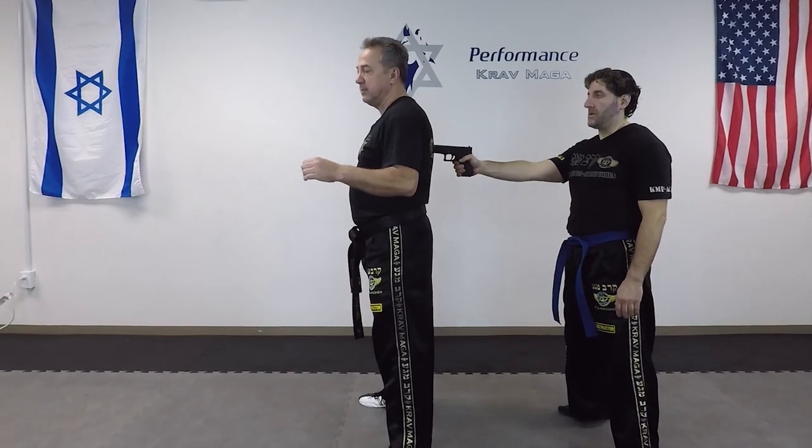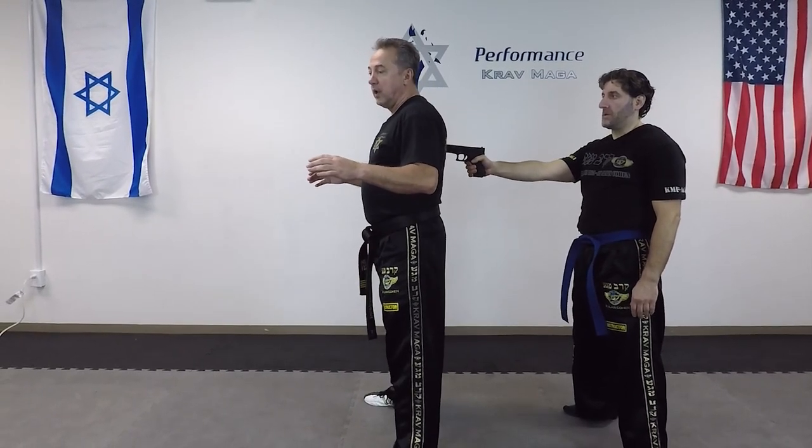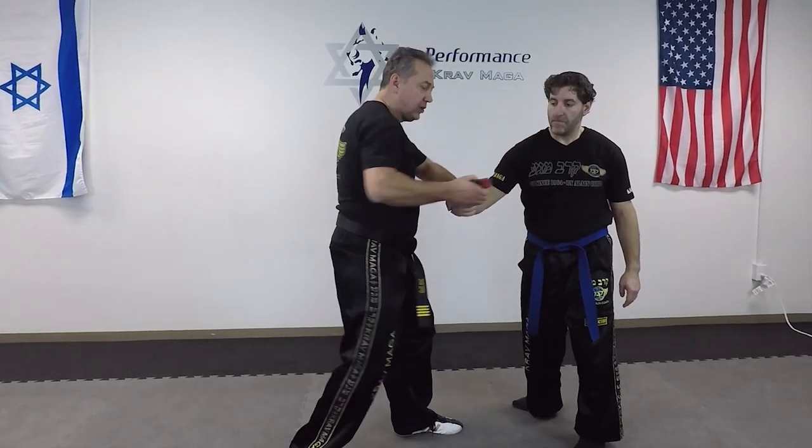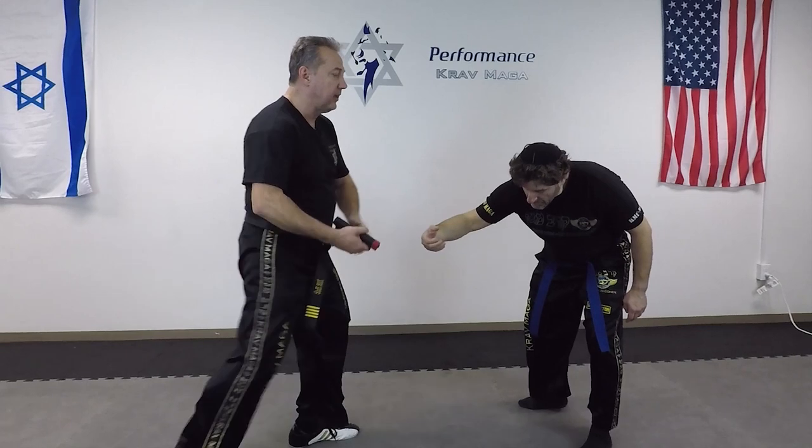Sometimes it's not going to be convenient for you to look over the right shoulder. So it doesn't matter — if you look over your left shoulder, I know that he's going to pay attention to that side. So I need to turn over my right side to do the technique. From here I'm turning on the gun, I grab, punch, disarm, kick, and tap-rack-control.